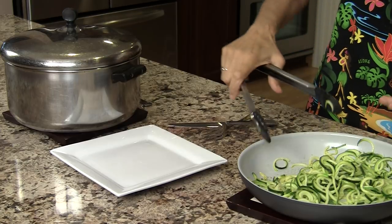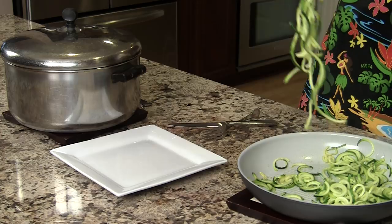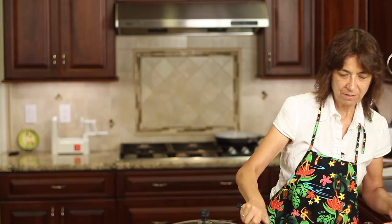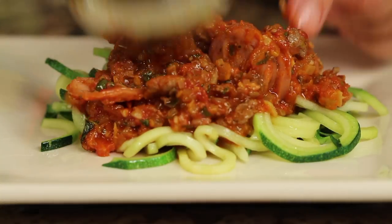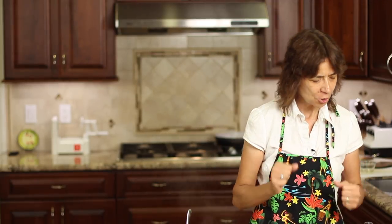Sauce is done. I cooked up some zoodles — zucchini noodles — for a healthier version, and I'm just going to serve it up with some of that so you can see how it looks. And then I'm going to taste it, of course. Check this out — this is certainly a meaty sauce, full of herbs and flavor, with the mushrooms and the onions and all of those fresh herbs. It makes a huge, huge difference.